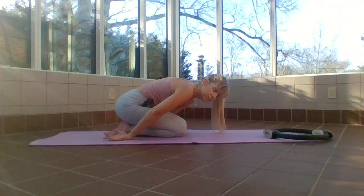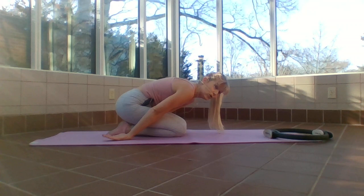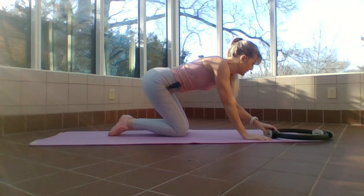I'm going to release that ring and give my left wrist a break. If you have any wrist issue where it doesn't feel good in flexion, feel free to roll up your mat and put the heel of your hand on it. Now left hand is going to be on top of that ring.